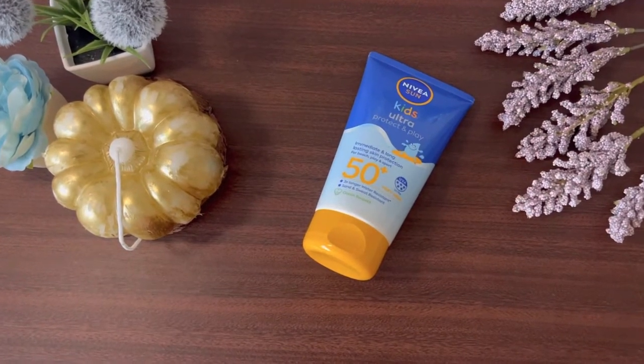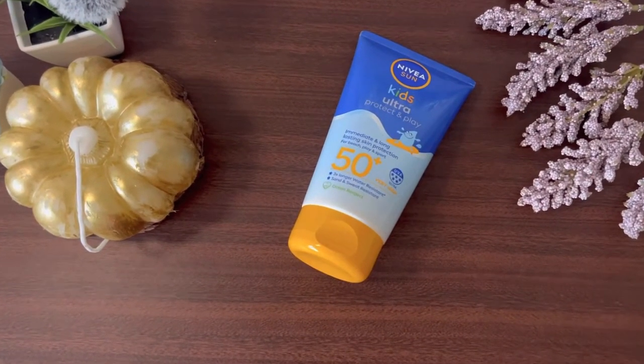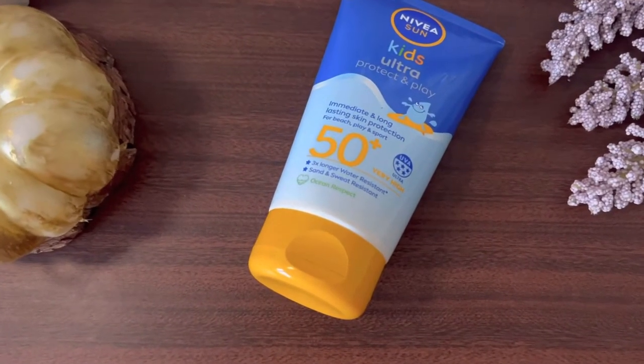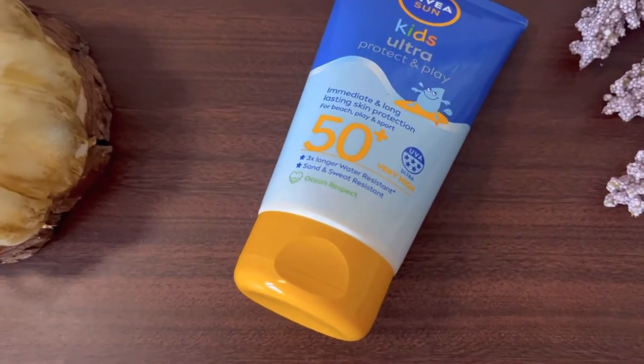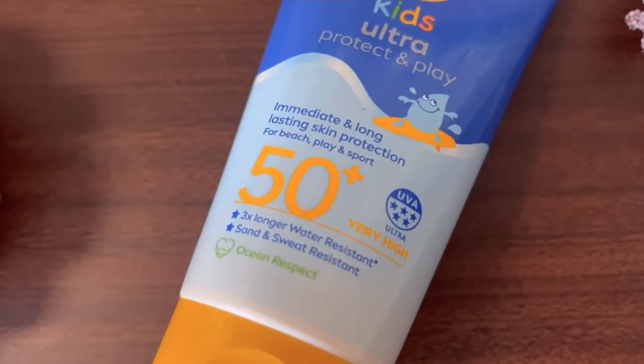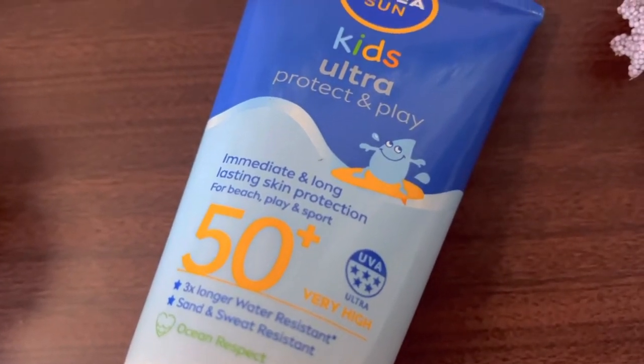Assalamualaikum, I hope you all are doing great. I am back with another review video, and the product I am going to review today is Nivea Sun Kids Ultra Protect sunscreen. We all know how important sunscreen is, so in detail we will review this sunscreen.